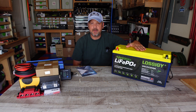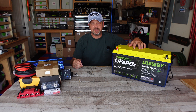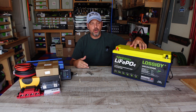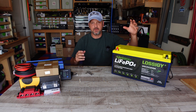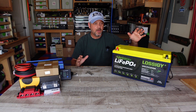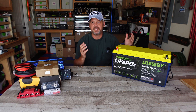The energy this thing stores — 200 amp hours — equates to 2,560 watt hours worth of juice that this battery can spit out to whatever you need to power. It does have a BMS — a battery management system — which is pretty much standard across the board for batteries in this price range. The BMS is going to protect against overcharge, deep discharge, overload, overheating, and short circuit. It's basically just a brain in this battery that's going to protect itself if you do something stupid to it.